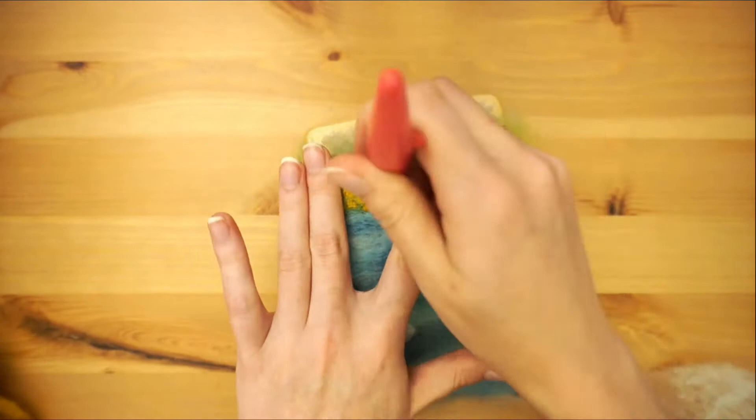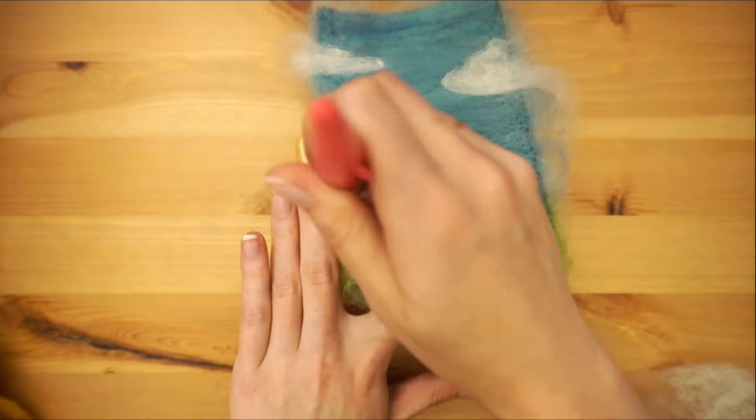I always like to give my entire piece a final felting once I'm done, trim off the wispy bits, and then felt around the edges to lock them in.